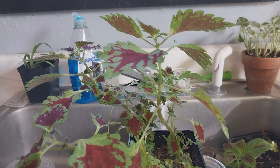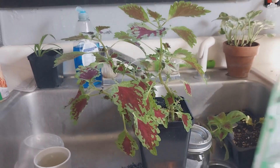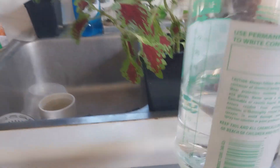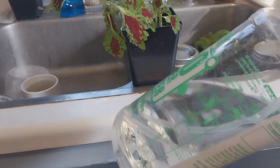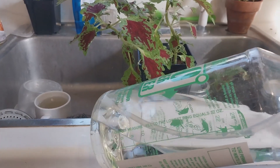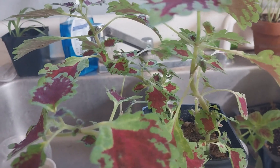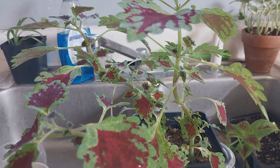Okay, that was a little much. Here's what we've got — this, if you can see it, is just alcohol. This is 70% straight alcohol.